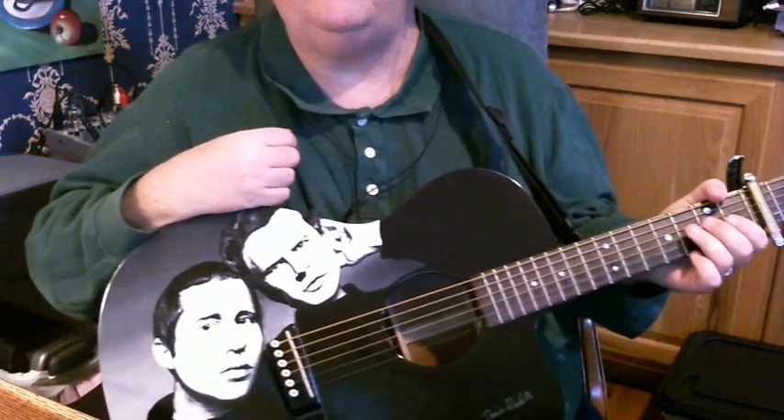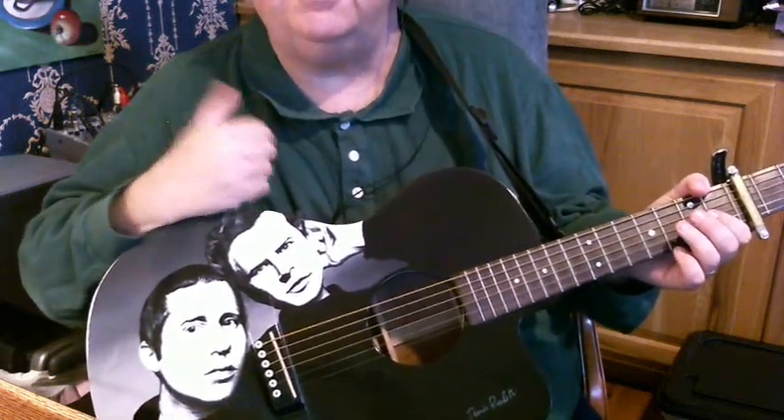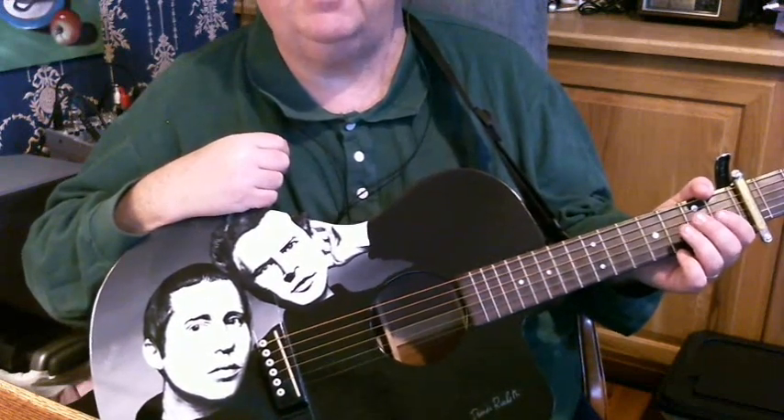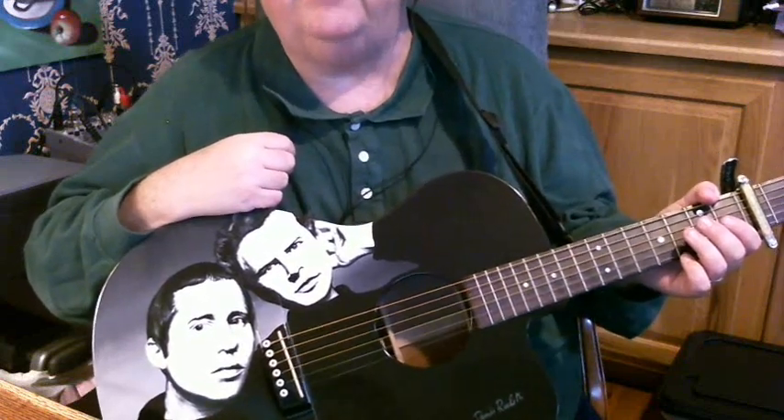The song is Peggy-O by Simon and Garfunkel. Of course, it's an old traditional English folk song from who knows where. They did it on the Wednesday Morning 3 A.M. album. Let's learn it.